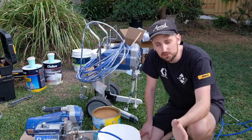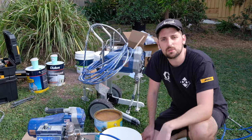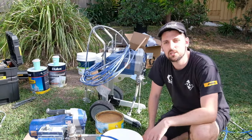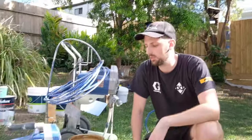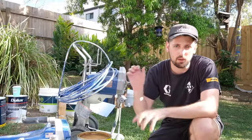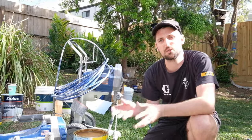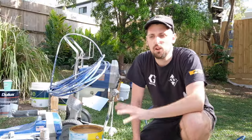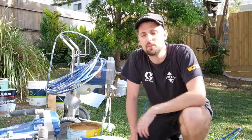If it's new construction, especially with treated pine, you have to leave it and let it weather in. Otherwise, it's advised to use some sort of sealer or stain blocker as soon as it's built. Always follow the instructions of the application guide of the materials you're using — that includes any top coats, acrylics, enamels. There's always a thorough guide, especially when spraying airless, on the technical data sheet. If you go onto the supplier's website, you'll see exactly what pressure and tip sizes are recommended. If you need specific project advice, you can always hit us up on Instagram or go on the website.